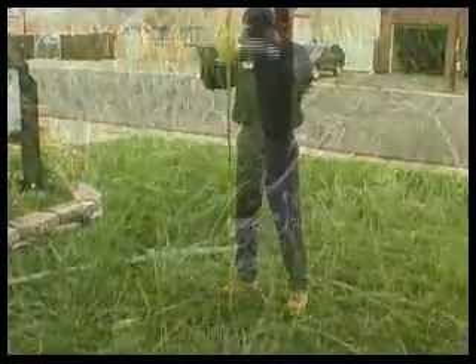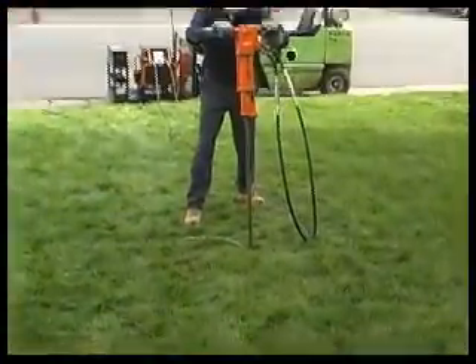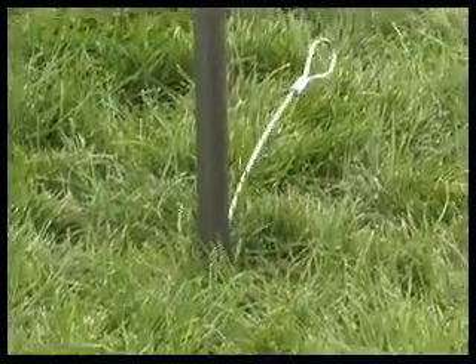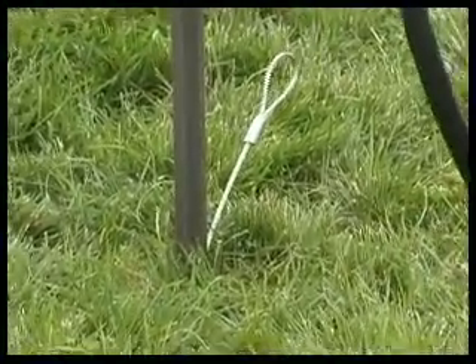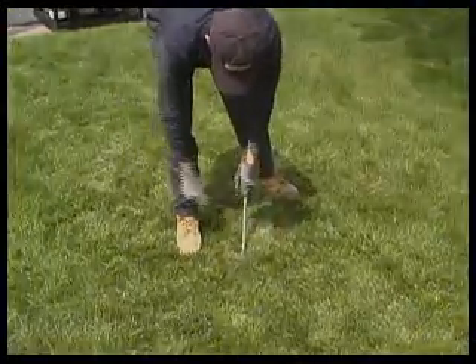For greater ease and speed of installation, a small jackhammer may also be used. Now you'll need to remove the drive steel.